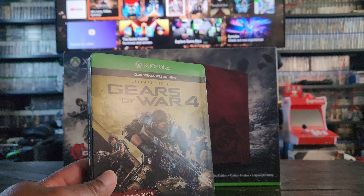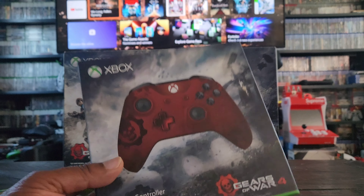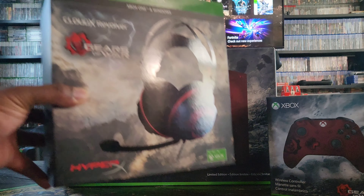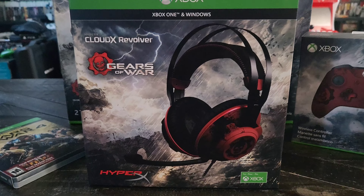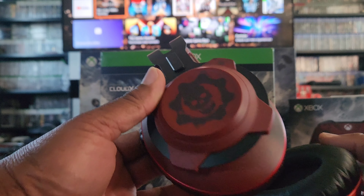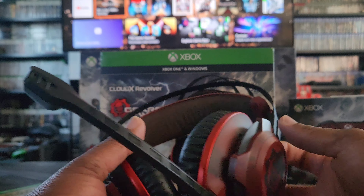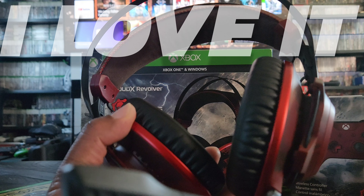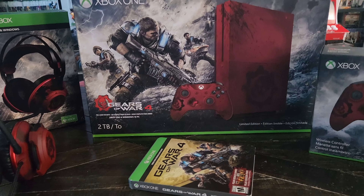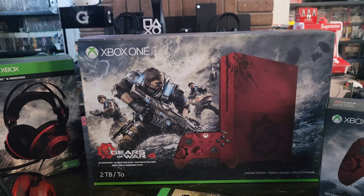If you're not new to my channel, everyone knows I love Gears of War. I even ran out and bought the Ultimate Edition of Gears of War 4, went out and bought an extra controller, and also bought the headset. The headset is really cool — they did a really good job on it. By far this is one of my favorite headsets. It comes with the Gears of War COG emblem on both sides. When it came to Gears of War 4, I went all out. I was so excited to get this bundle, so let's unbox it.